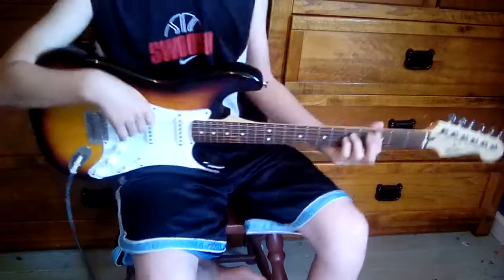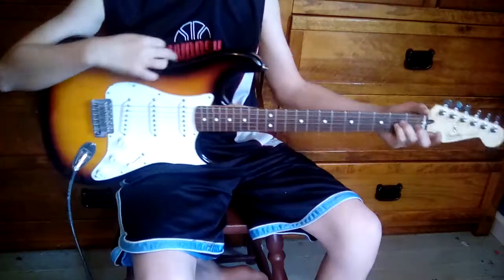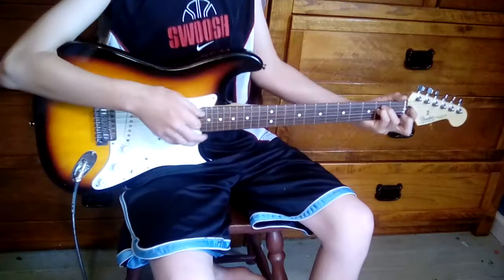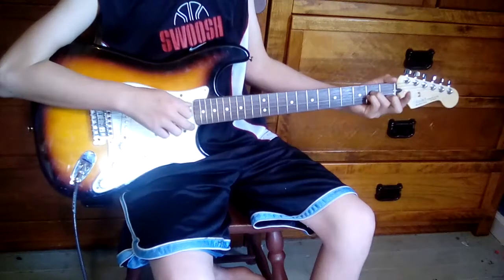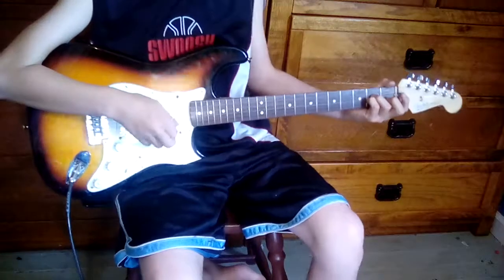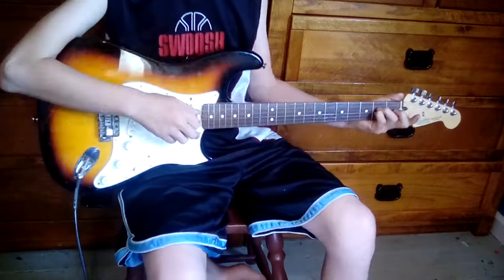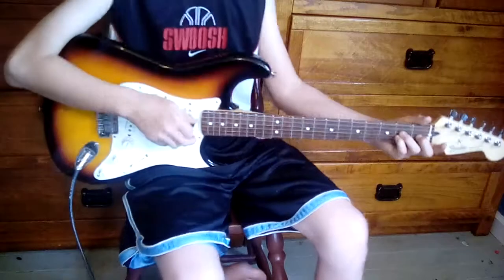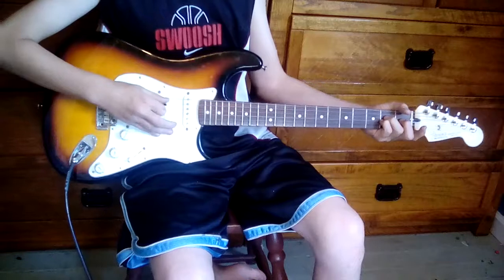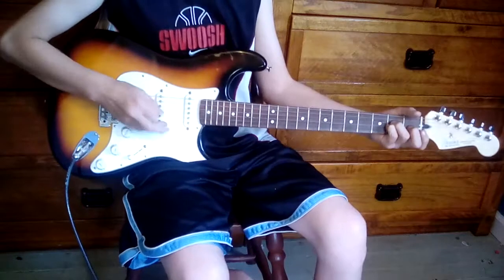Play that a couple times — in the song you'll play that two times. Then you go to the next part, which is almost the same thing but down one. So you start out with strings five, four, and three — those three. Then you play this, then tamper it and play it twelve times.